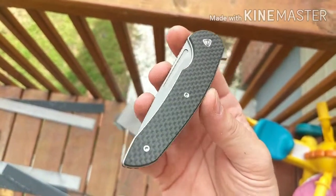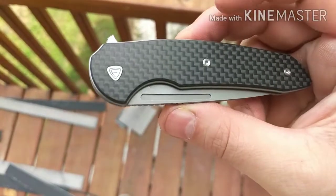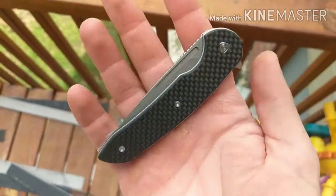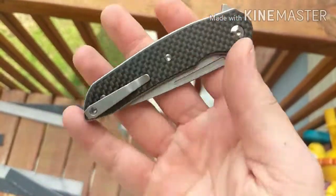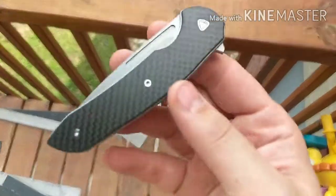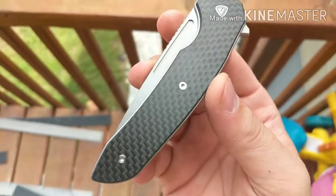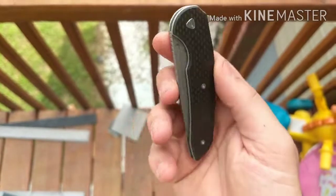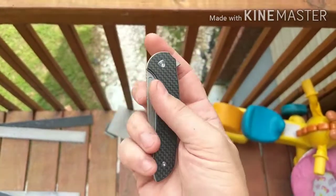What's up guys? I have the Ferrum Forge Stinger. Ferrum Forge knife works, produced by I think Civivi or WE. Really liking this knife so far. This is the carbon fiber version. It took a little longer to get here than the regular G10s.